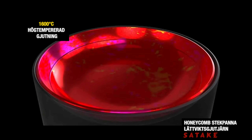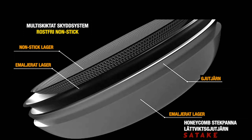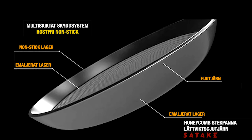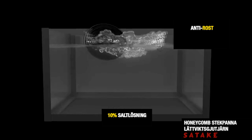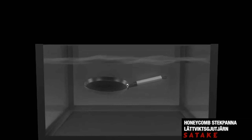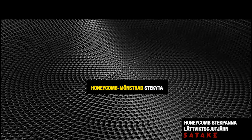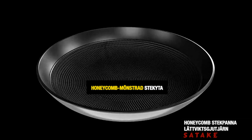1600 degrees Celsius high-temperature molding process with a multi-layered protection system results in a stainless, non-stick, anti-rust surface featuring a quality honeycomb pattern.